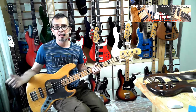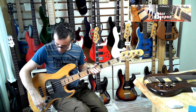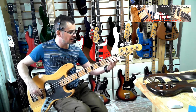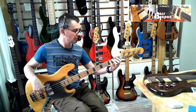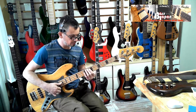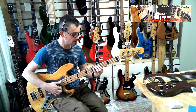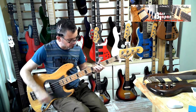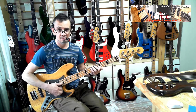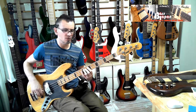So it's wicked, isn't it? What a wicked bass, guys. We've already looked at the front pickup on its own — toned down again. Tone up. So that's quite an aggressive sound.